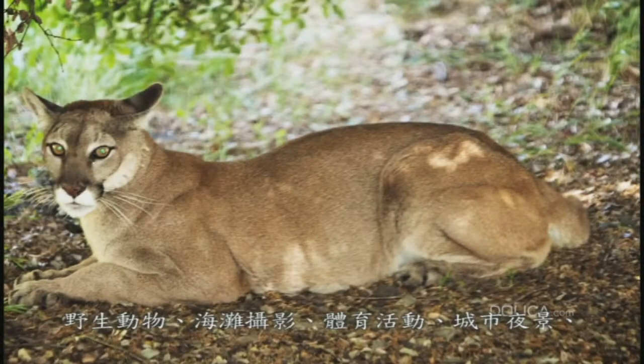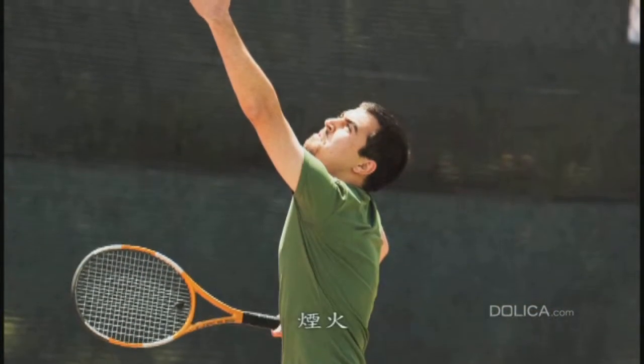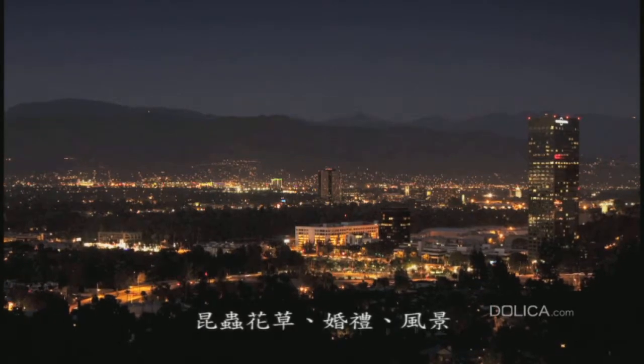Welcome to Dolica. This educational video will cover the category outdoor, which will consist of wild animals, beach photography, sports, night city view, fireworks, bugs and flowers, wedding ceremony, and landscape.